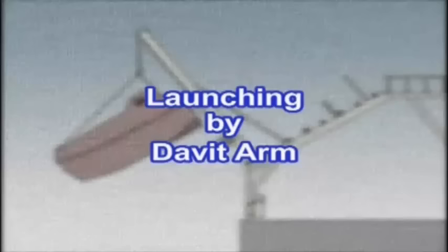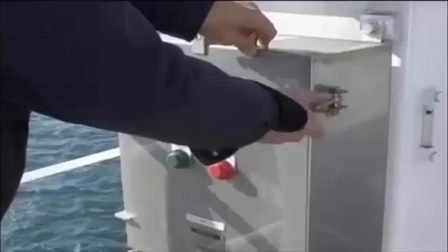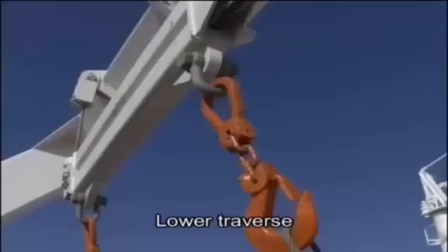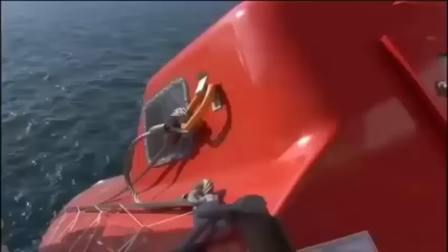When a free-fall is not possible due to insufficient water depth or when the ship is in an inappropriate area for a free-fall, it is possible to lower and launch the lifeboat using davit arms. When launch preparations have been completed and confirmed, switch on the hydraulic power pack. Operate the control lever to lower the traverse and subsequently remove the hook lashing lines. Attach the wire ropes to the suspension.